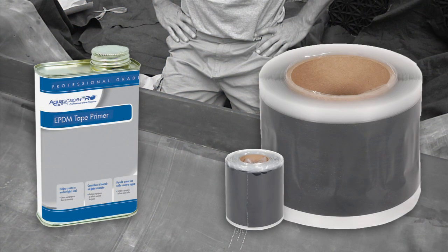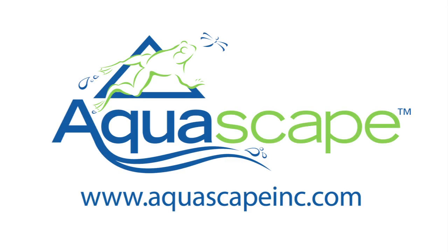For more information on Aquascape's seaming products, please visit our website at www.AquascapeInc.com.